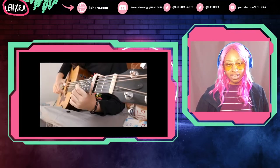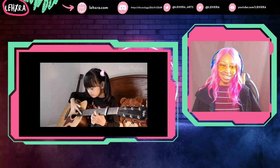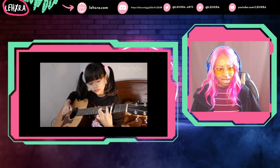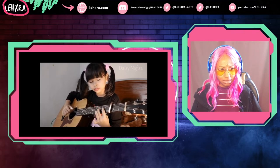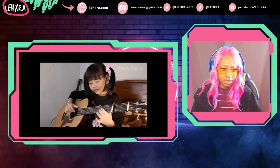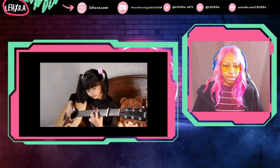I used to try to play the guitar, but I settled on bass. She's adorable. This arrangement is gorgeous. I'm gonna have to listen to the original, and then Alip Bata's arrangement.